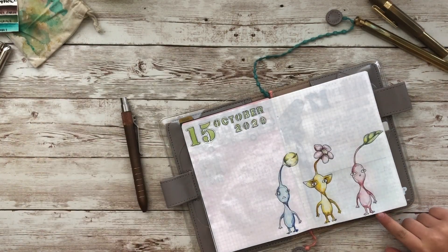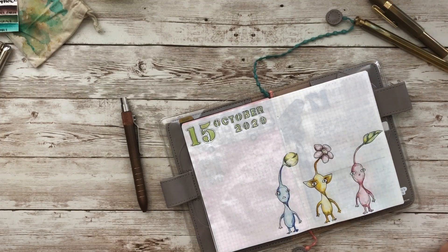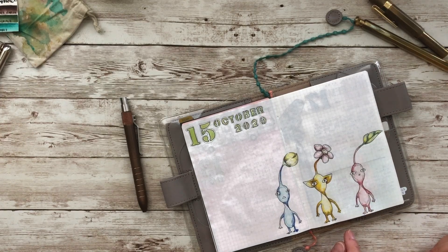My daughter corrects me on the character colors — I had the red and yellow Pikmin mixed up. She looked it up and set me straight. My bad — I thought it was the other way!